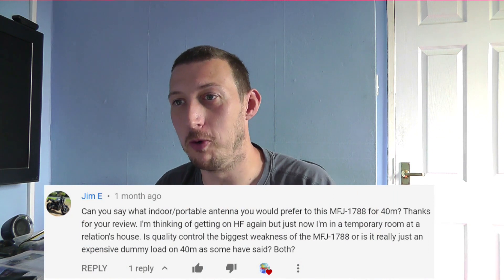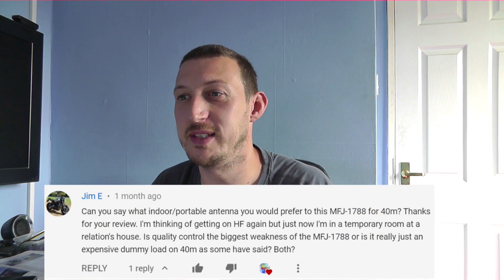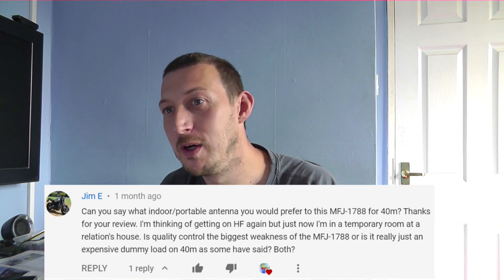Right, viewer comment time. This came off the MFJ Magloop videos I did quite a while back. It's from Jim E. He says: can you say what indoor or portable antenna you would prefer to the MFJ 1788 for 40 meters? He's thinking of getting on HF again but is in a temporary room at a relation's house, so he can't put up big antennas or drill holes in the wall — he just wants a temporary antenna that won't stand out too much.